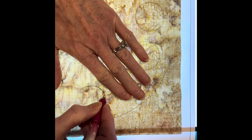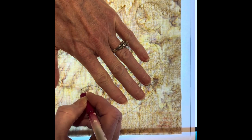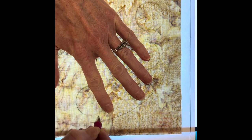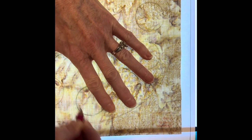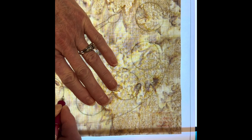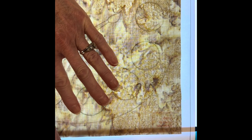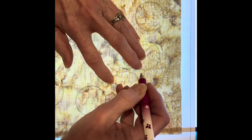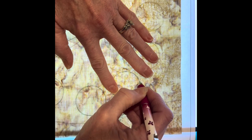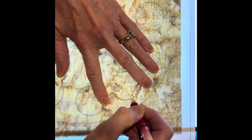I'm using a Sew Line ceramic pencil here. You can use just about anything you want to trace these — I strongly suggest you don't use a Sharpie. These things will wash out, so you want to make sure you test whatever you're using so that it'll wash out if you plan on washing the finished piece. But I don't want the green lines to show up on everything else, so I'm going to be really careful on how I do this.